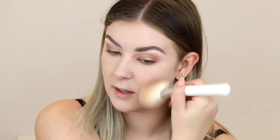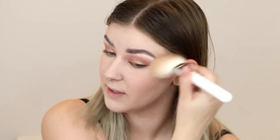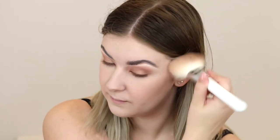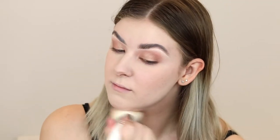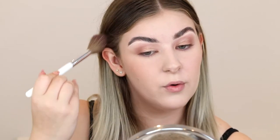Now I'm going to bronze. I'm going to take this NYX Pro Contour and Highlight Palette and use a mixture of these two shades. I'm just using a light hand because I don't want too much sculpting — I do want this to look quite natural. Now I'm going to add some blush. I'm going to take this Sigma blush in the shade Hotspot and apply this on the upper part of my cheekbone.